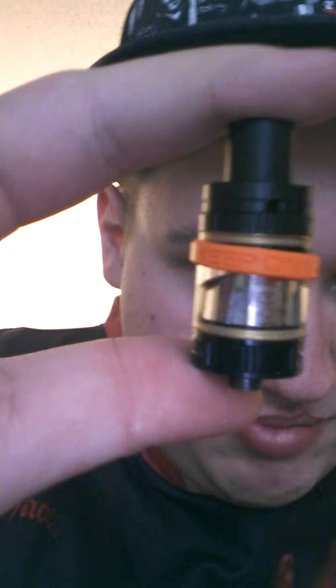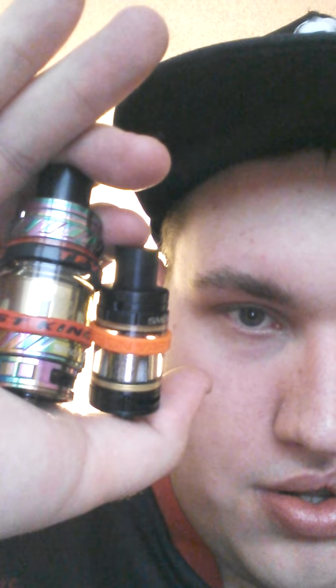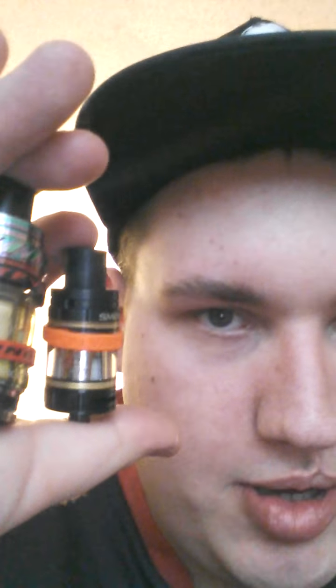I want to show you guys a size comparison. I did have the Baby Beast on it — just my little Baby Beast, you've seen me vape with it. Here is a size comparison to the tanks. Pretty big difference — not even gonna lie, it's about three times the size of the Baby Beast.